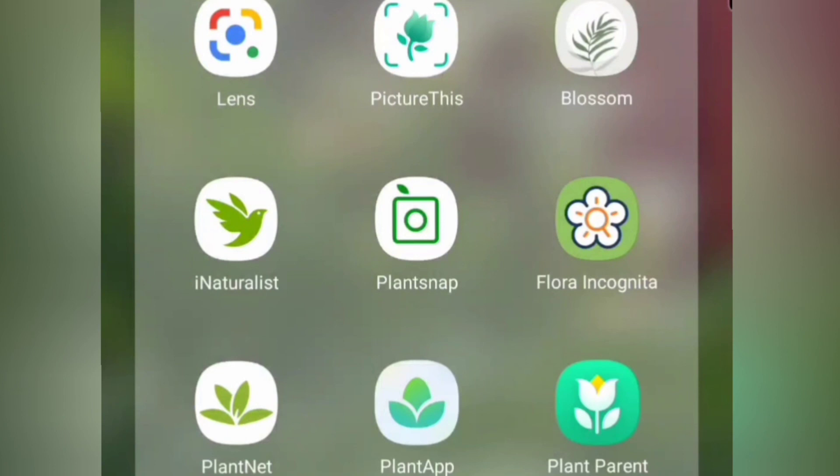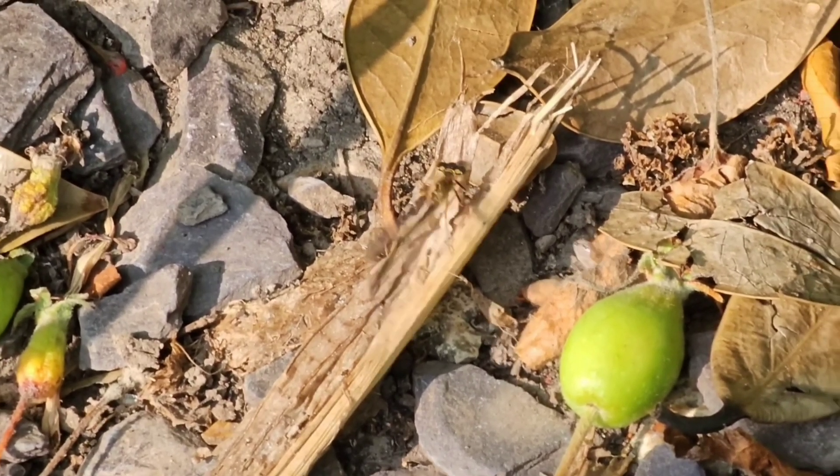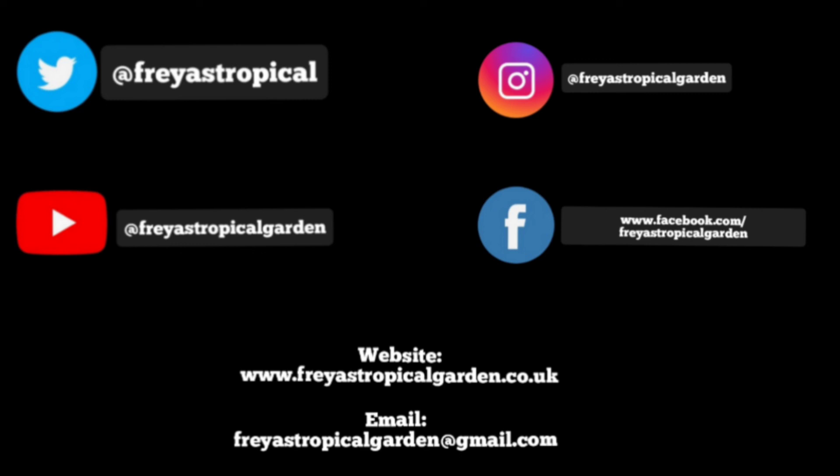So although my personal favourite was PlantNet, I hope this video has given you enough information to be able to make a decision on which app would suit you best. Don't forget you can follow me on Twitter, Instagram, Facebook or on my website, and please don't forget to subscribe to this channel if you've enjoyed the content.